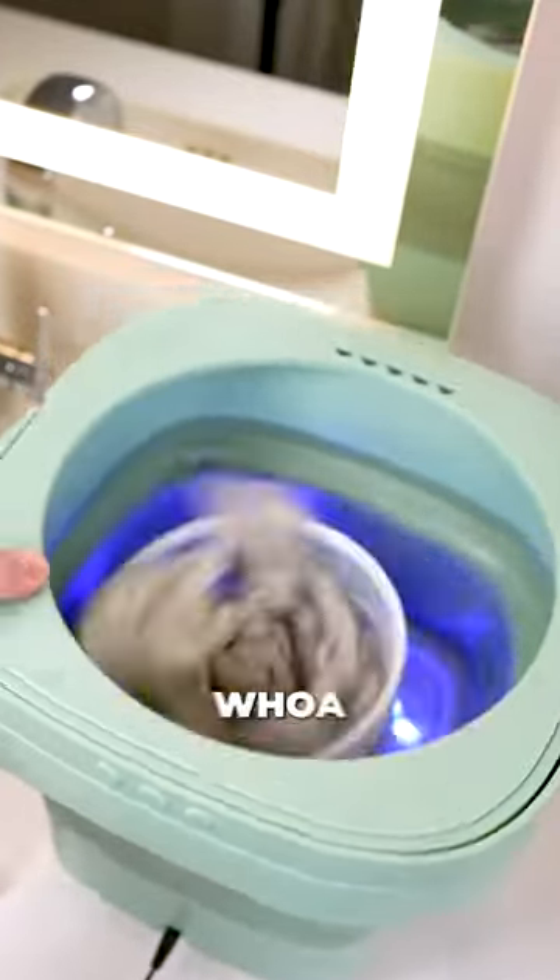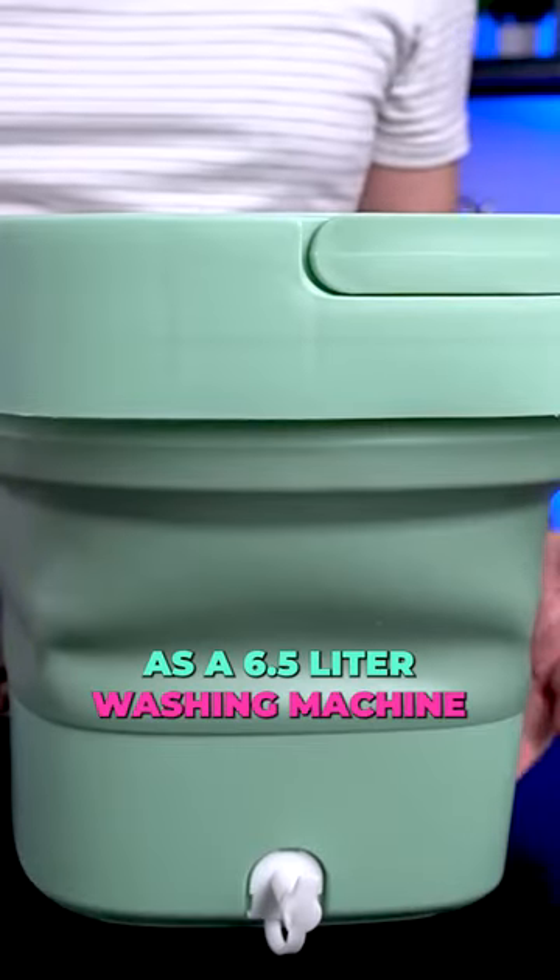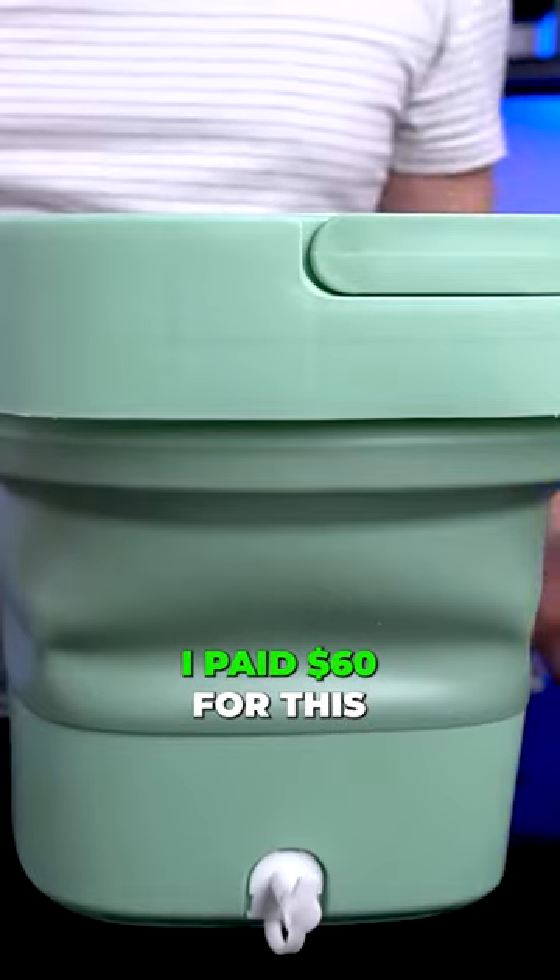Oh, look at that shaking. Look at it shaking around. Whoa. So, this is advertised as a 6.5 liter washing machine. I paid 60 bucks for this.